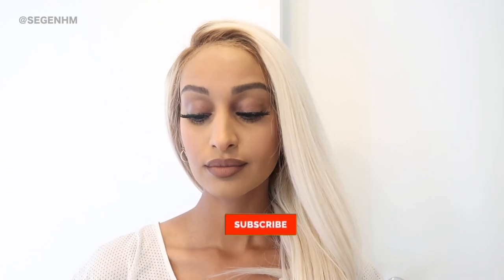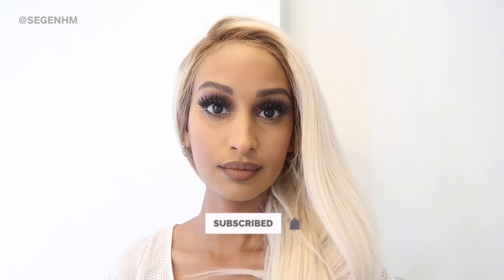Hi everybody! It's your girl Sagan and welcome back to my channel. In today's video, I'm going to be showing you guys how I install my wigs. If you aren't subscribed to the channel just yet, please be sure to subscribe, and if you're a beginner at installing wigs, continue watching.